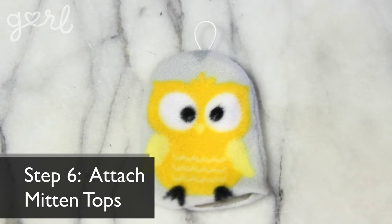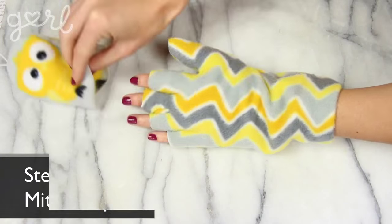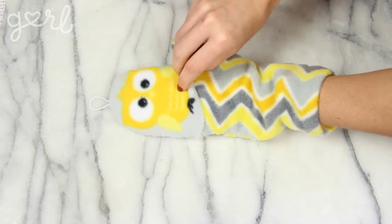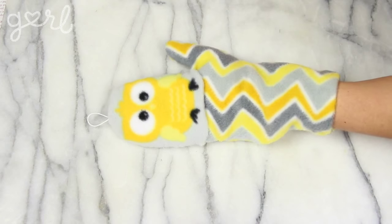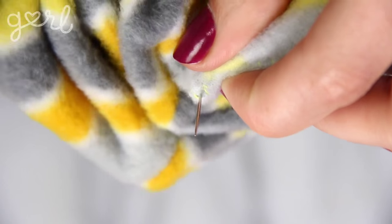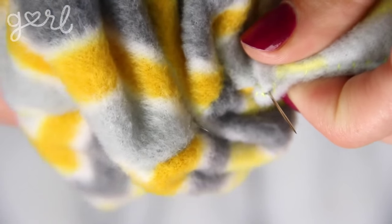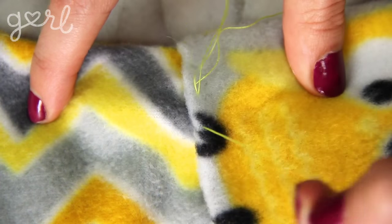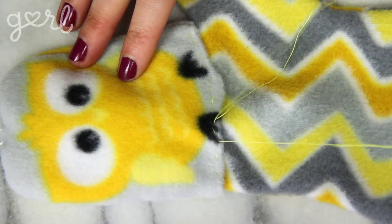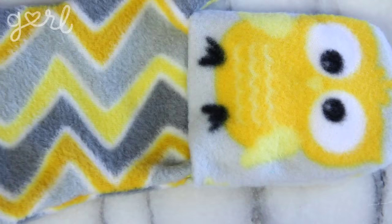Step six. All that's left to do is attach your mitten tops to your glove. Wearing your glove, place a mitten top over your hand until its bottom edge lines up inside the nook of your thumb. Then holding the mitten top in place, carefully take off your glove. Starting at the outside edge where your glove and mitten connect, sew your mitten in place along the top of your glove with a running stitch. Make sure that your needle doesn't go all the way through to the bottom of the glove, otherwise you're accidentally going to sew your glove shut. Repeat the same process for your other glove and mitten top.